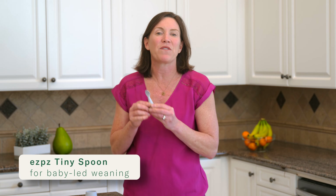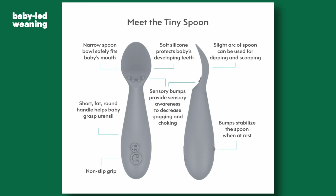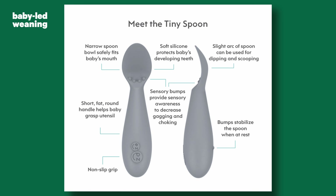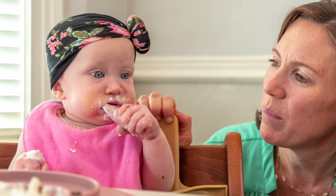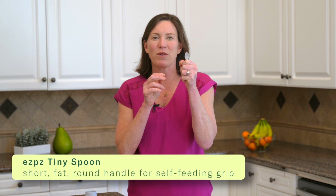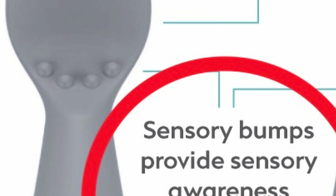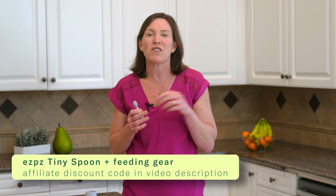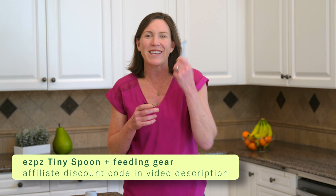Which spoon is best for babies? I use the Tiny Spoon from Easy Peasy, developed by pediatric feeding expert Dawn Winkleman — the same one who created the preloaded spoon approach and the first baby-led weaning spoon on the market. The Tiny Spoon is designed for babies six to twelve months of age. It has a really small bowl appropriate for your baby's small mouth, a short, fat, round handle so the baby can easily grasp it, and sensory bumps that help your baby grade the spoon going in and out of their mouth. It's made from 100% food grade silicone. I have an affiliate discount code for Easy Peasy in the video description if you want to check it out.